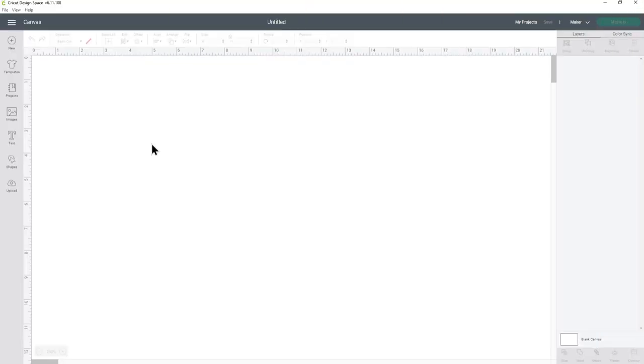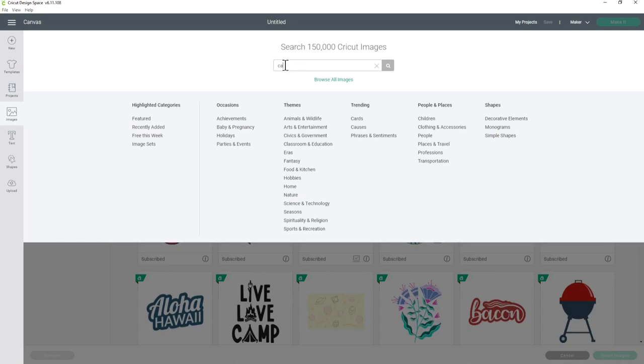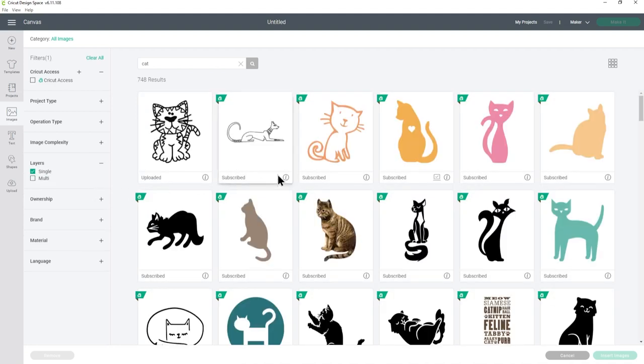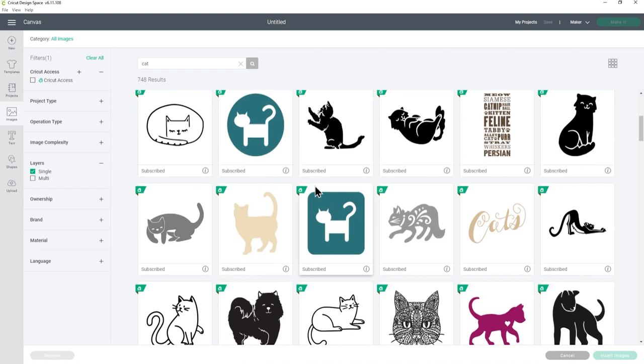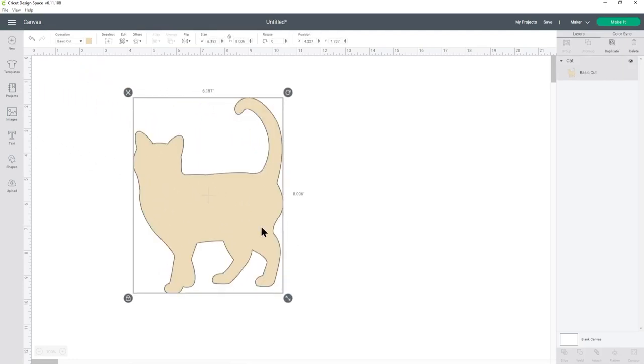Let's see how to recreate it in Cricut Design Space. The first thing we need to do is to select our image. I'm going to go into images and then search for cat. You want to find a silhouette image so everything is all one colour. It can be easiest to find them if you go into layers on the left and choose single, and that'll filter out anything that's got multiple layers so you'll see more of the silhouette style images. I'm going to choose this one of the cat, so let's press insert images and then I'll make it a bit bigger so you can see.